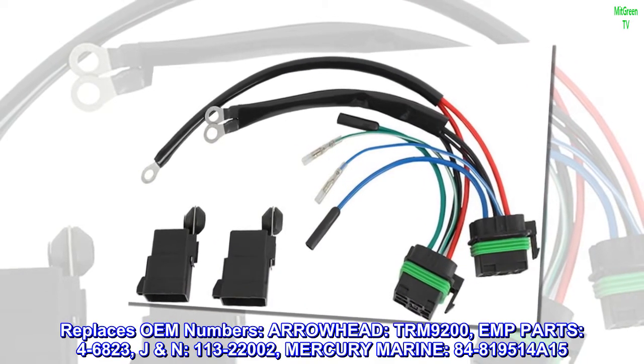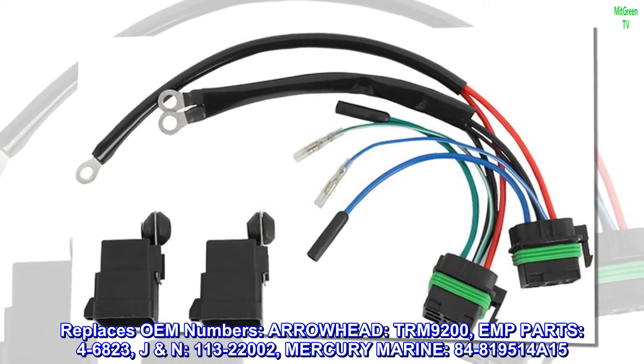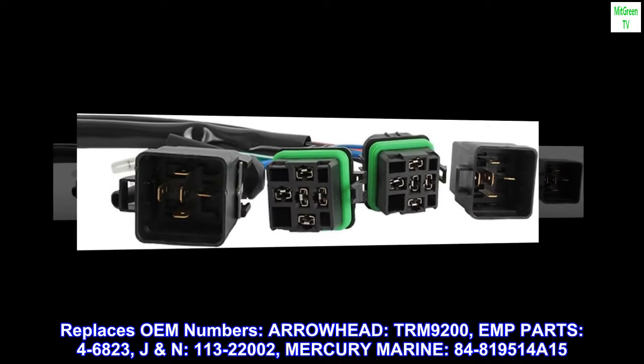Replaces OEM numbers: Arrowhead TRM9200, EMP Parts 4-6823, JN 113-22002, Mercury Marine 84819514A.15.